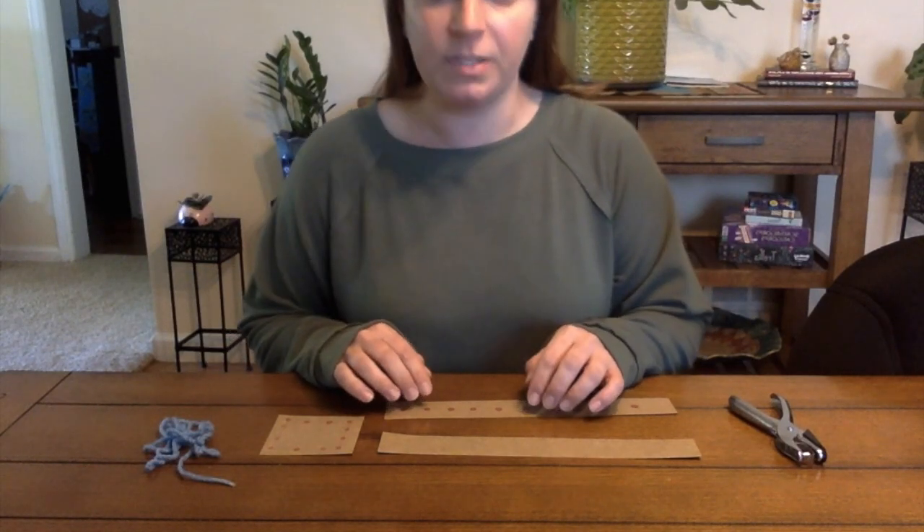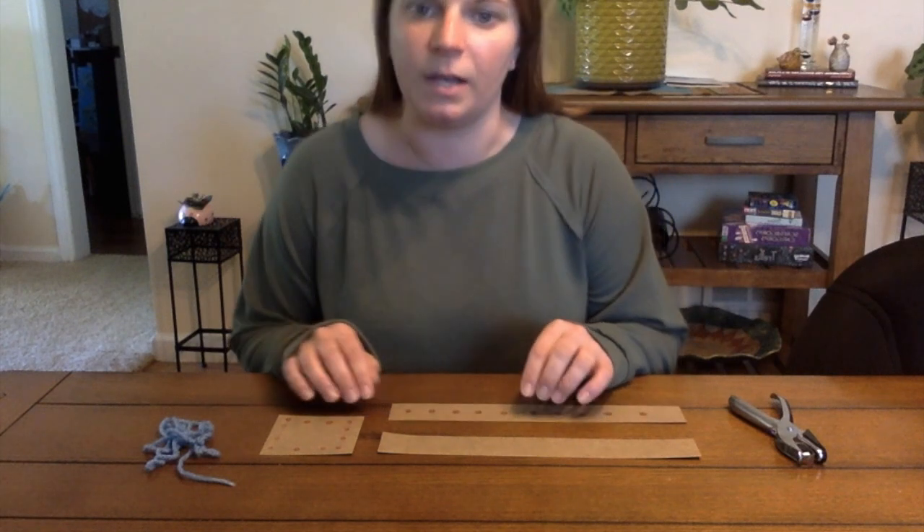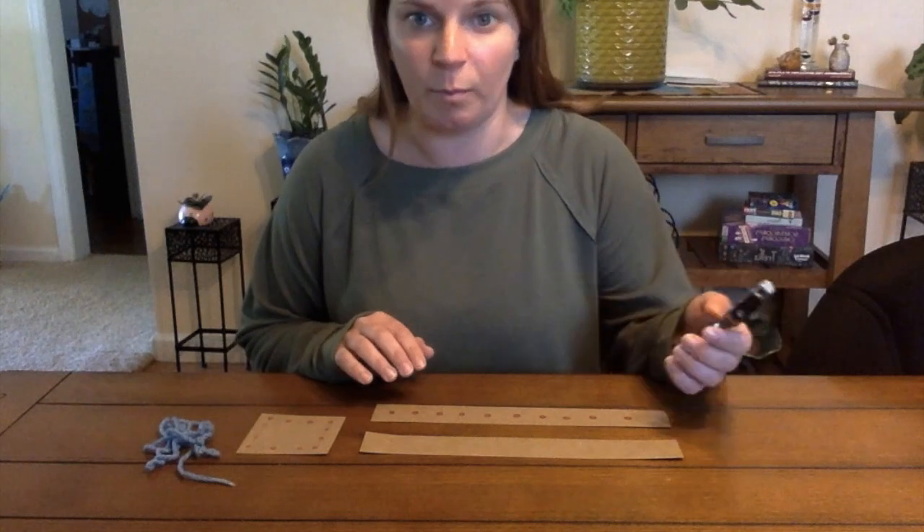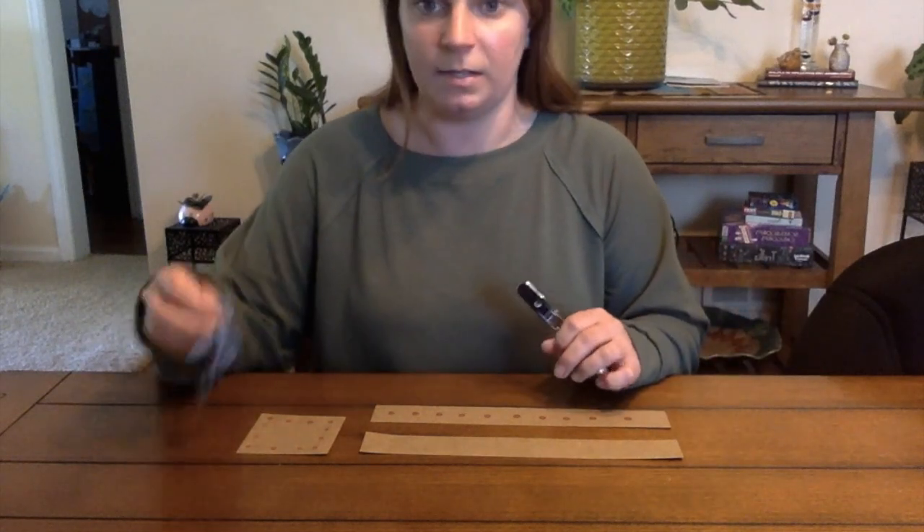Hi guys, it's Stephanie from OT and I'm going to show you a quick simple fine motor activity using a hole puncher, paper, and some string.